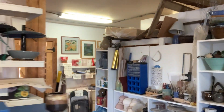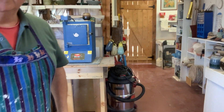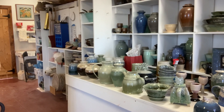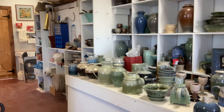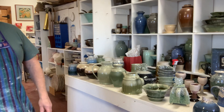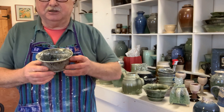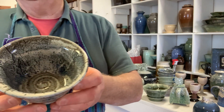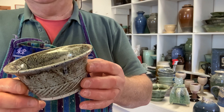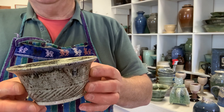This is kind of a bit of a studio tour. These are pots that I just refired that have been sitting in my gallery and nobody paid any attention to them, so they were dull. So I just refired them, and I put a very thick coat — these were just a gray-blue bowl — and I put a really thick coat of my oatmeal glaze over the whole piece.